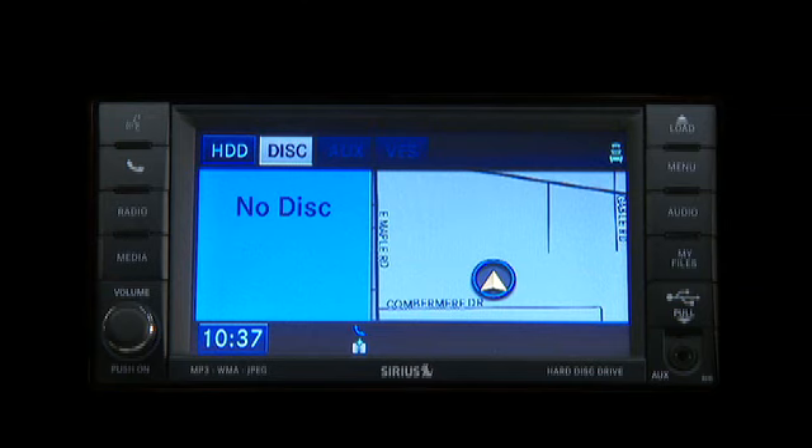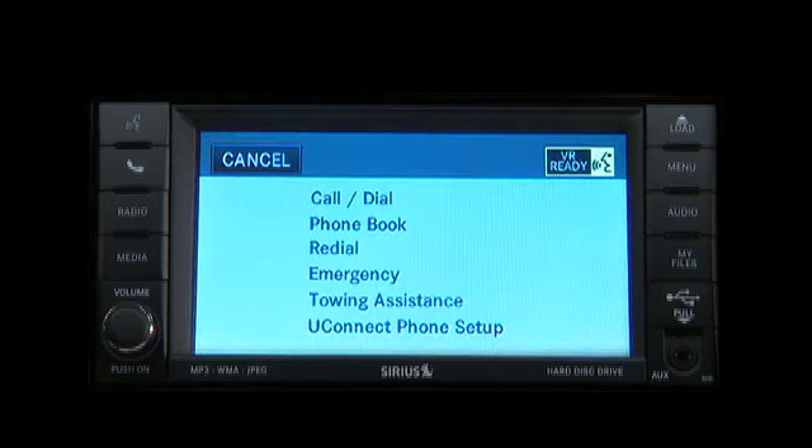Press the Uconnect Phone button to begin. Available options are call, dial, phone book, re-dial. Just follow the audible prompts. Uconnect Phone Setup.